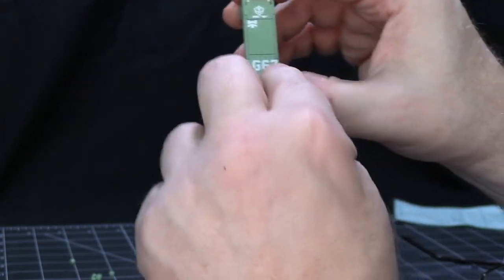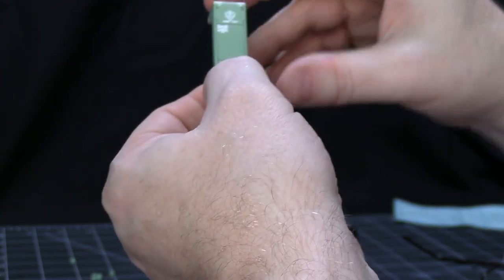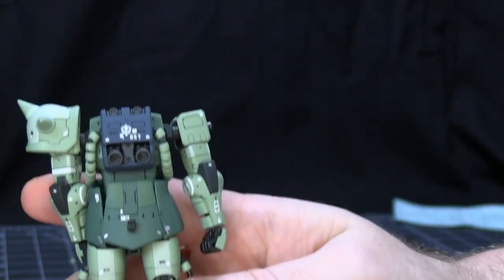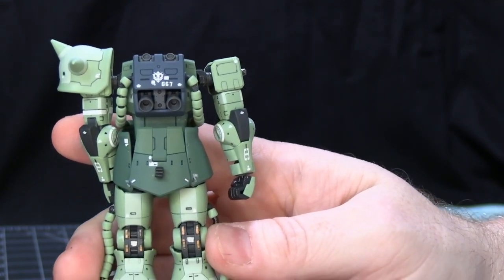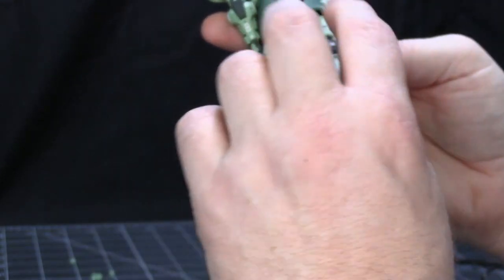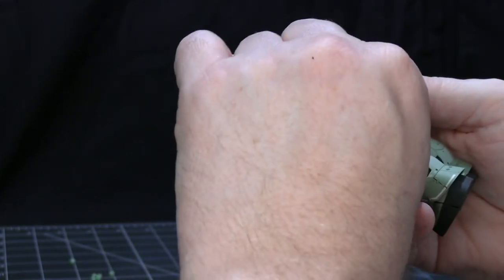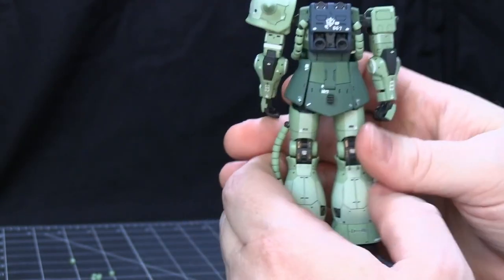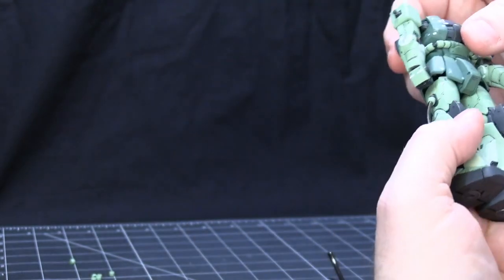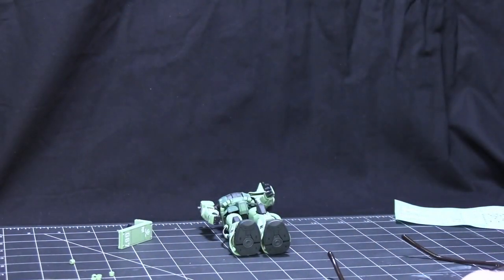There are two different sizes for the unit number: the bigger ones that go on the shield and the smaller ones that go on the backpack. I'm getting used to figuring out the right camera angles for reviews so you can see the most. I just went with G67, which isn't any particular unit number.